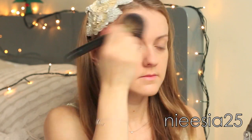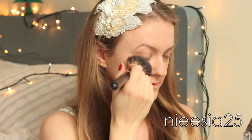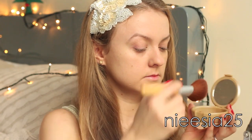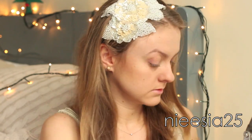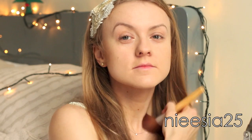I used invisible touchless powder in the shade natural, applied it with a big fluffy brush. Now it's time for a bronzing effect — a little bit of healthy glow. I always apply it just underneath my cheekbone and along my jawline.